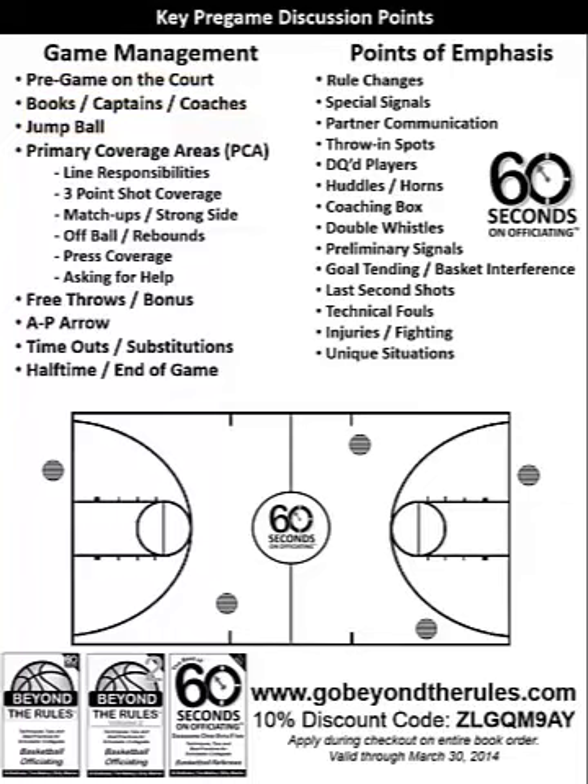Now we transition into our primary coverage areas. In a two-person game, it's worth reviewing — especially for officials going back and forth between two- and three-person games. The lead official has the rectangle: keep the head down, stay in that box, and referee all that area. The trail can take all the stuff down here, including dribble drives to the basket. If you're the trail and you see a travel violation in the paint, come in and take it hard, and take any fouls coming from your primary coverage area.